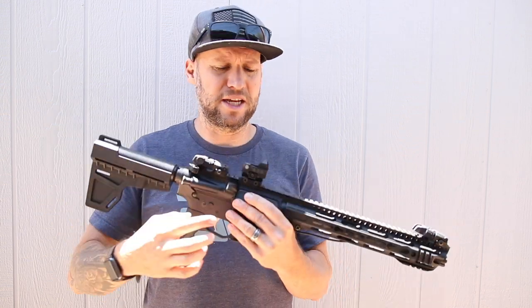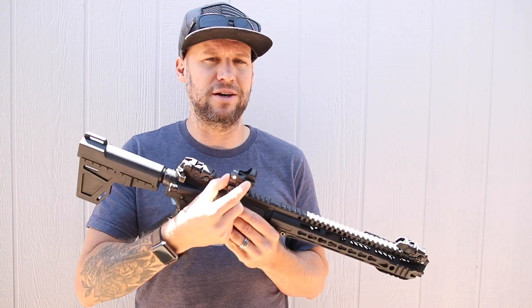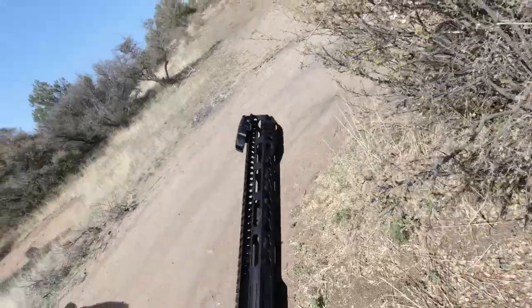The only downside is that if you need to grab this thing and turn it on real quick, it does require very intentional fine motor skill to engage it — which is actually the same as a Vortex Viper or Vortex Venom.